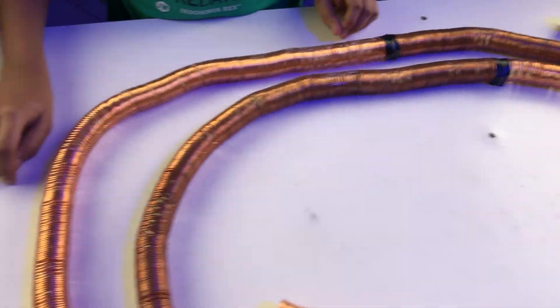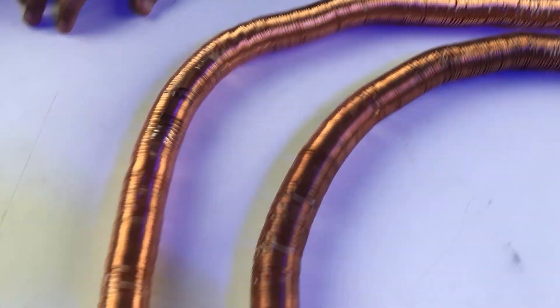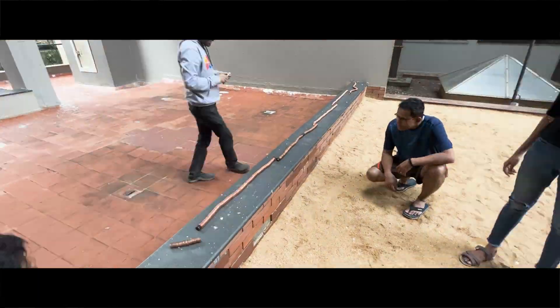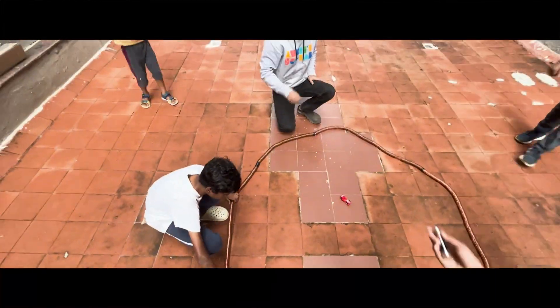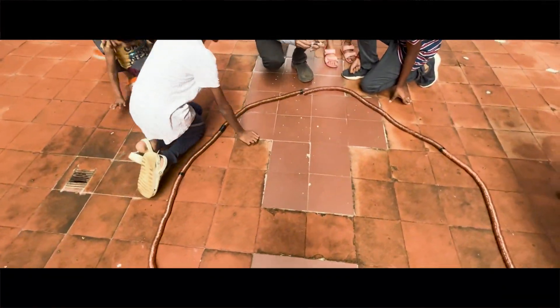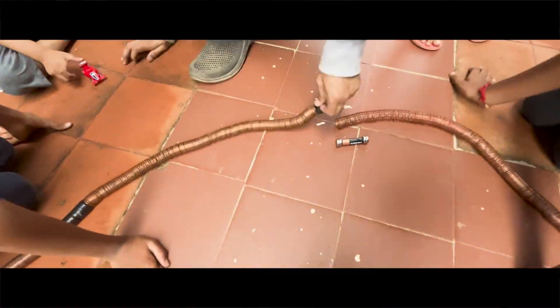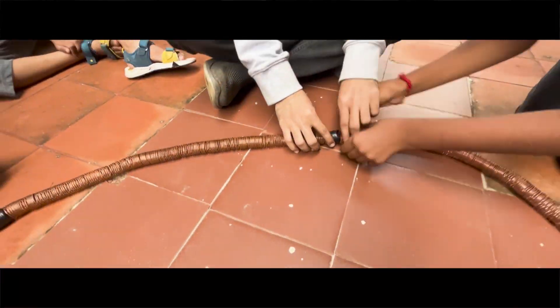Wow! And now it's finally time to record the reaction of the society kids. I'm ready to meet the kids and I've got my fingers crossed. Here I am with a bunch of enthusiastic kids, ready to play with this simple electric train.